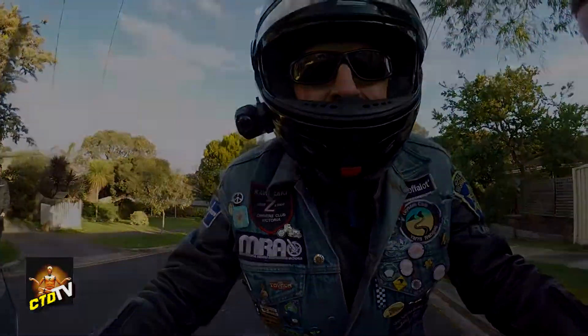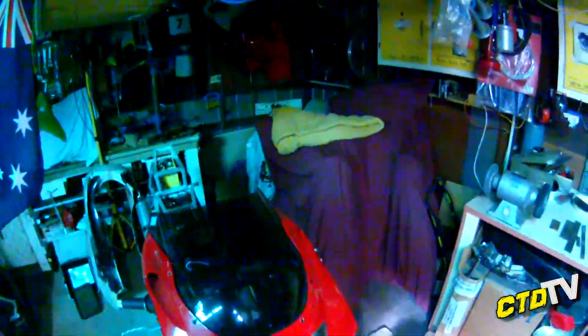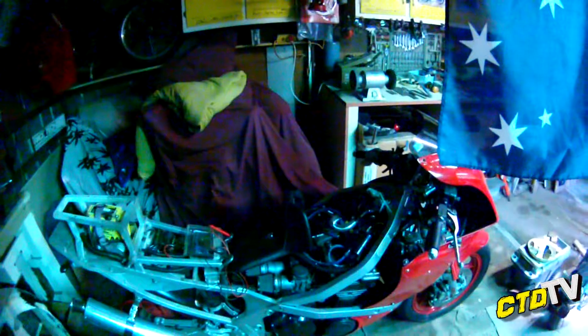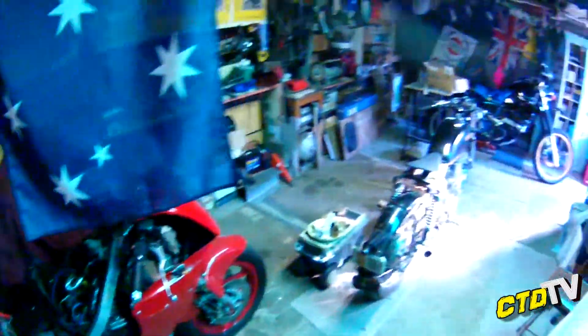Before you go and put your camera apart, don't do that — let a professional do that. Hello all, just wanted to talk to you about camera maintenance and care.